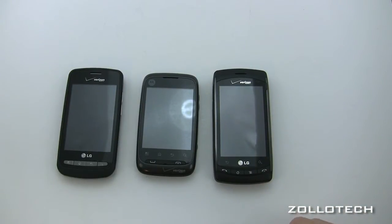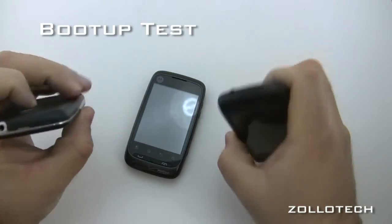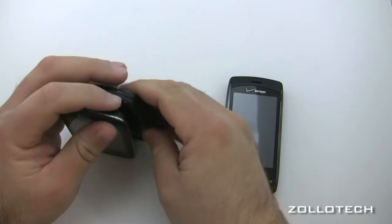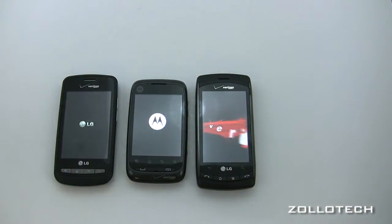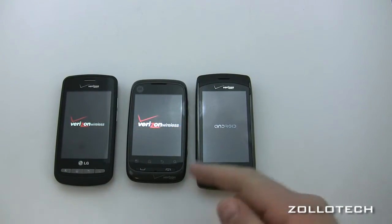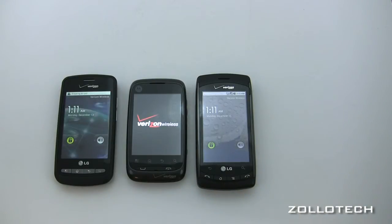Next we're going to check out boot-up time. We've got the power buttons on each phone — the Vortex and Citrus here, and the Ally on top. They're all booting up. The Ally looks like it's turning on a little bit faster than the rest. The Citrus is a little bit slower due to its smaller, slower processor.